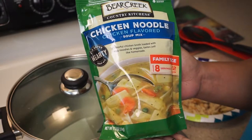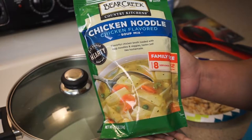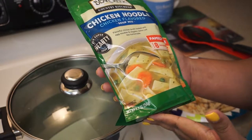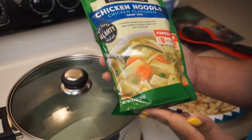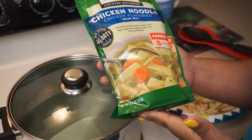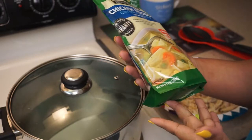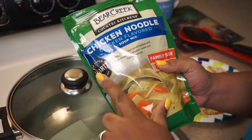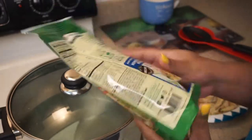So I chose the chicken noodle flavored soup. It's like a flavorful chicken broth loaded with egg noodles and veggies, and it says it tastes just like homemade. It's the super hearty soup mix, so we're gonna see what it's all about.